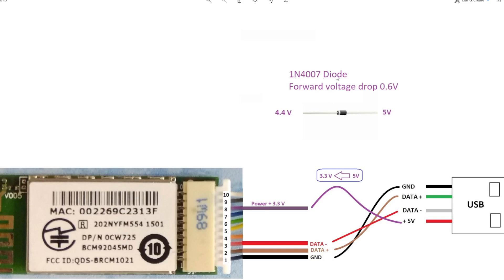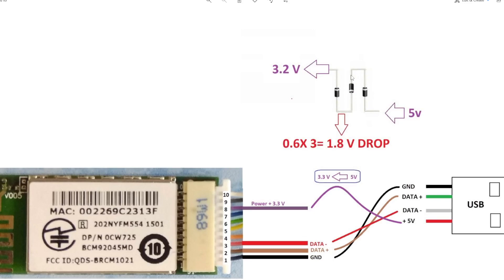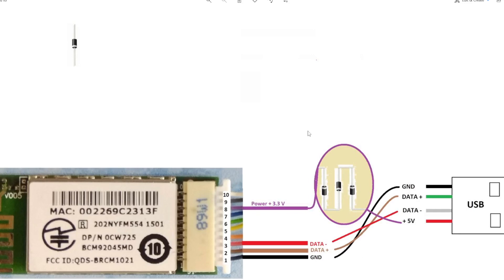I got 1N4007 diodes — more than three. When I checked them, their forward voltage drop is 0.6 volts each. That means connecting one diode to 5 volts gives 4.4 volts at the other end. So if I connect three diodes in series: 5V → 4.4V → 3.8V → 3.2V, giving a total drop of 1.8 volts. The output will be 3.2 volts instead of 3.3 volts, but that should not be a problem.